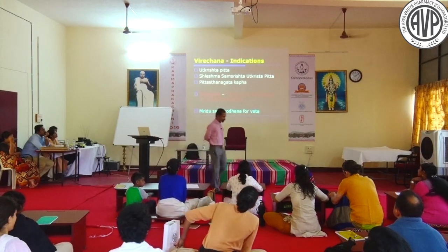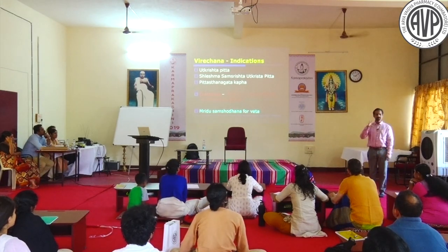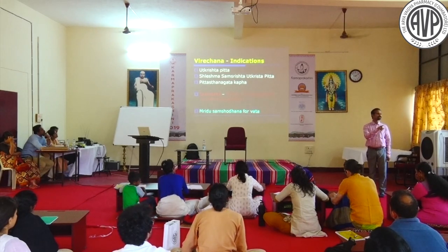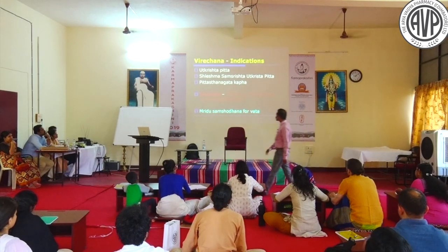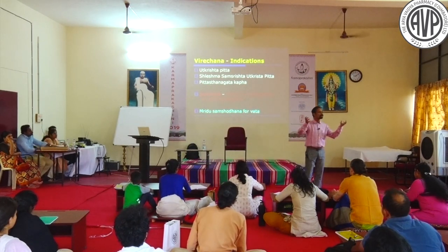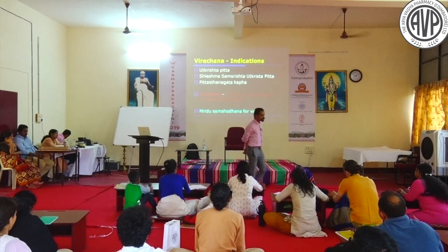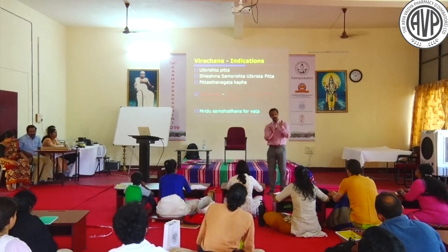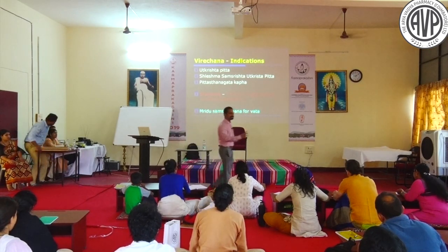Now the indications. Utkrishtam Pitta, tatrastha Anabandhi Dosha Sleshma, and Pitta-sthana-gatha Kapha - these are the three indications for Virechana. Utkrishta Pitta means a large amount (Bahu) Pitta. Shleshma-samsrishta Utkrishta Pitta means Bahu Pitta with Anubandhi Dosha Shleshma. The third is Pitta-sthana-gatha Kapha - Kapha increased but located in Pitta sthana.